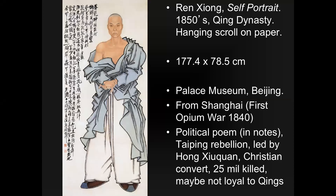Ren Xiong himself is from Shanghai, which is one of the centralized places where the Opium War was happening in 1840. There was a second Opium War as well. The Opium Wars were between the British and the Chinese. What the British wanted was direct access to Chinese markets — opium being one of them. They didn't want to deal with taxes or the Chinese government telling them what they could do; they wanted to extract and sell resources exactly as they desired.